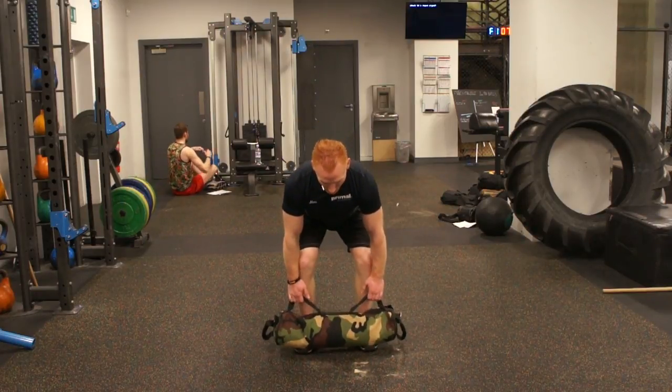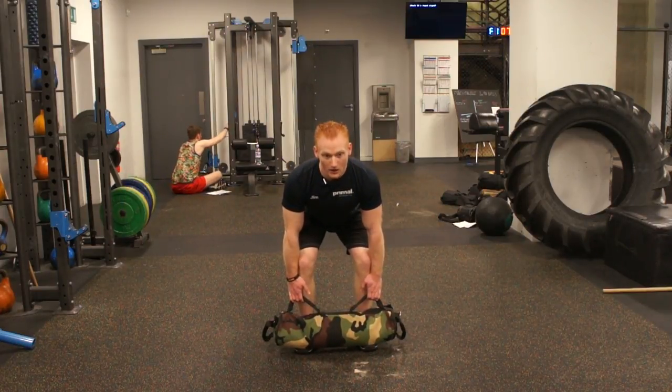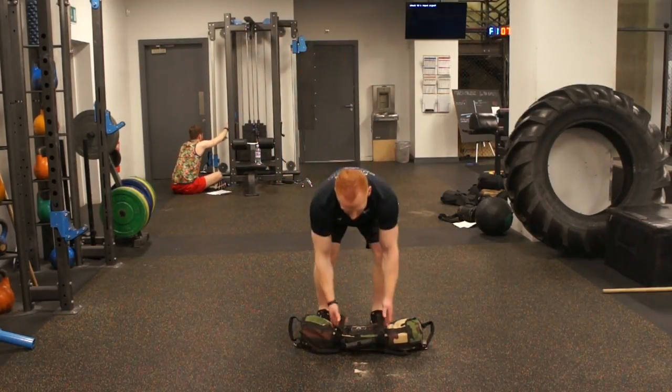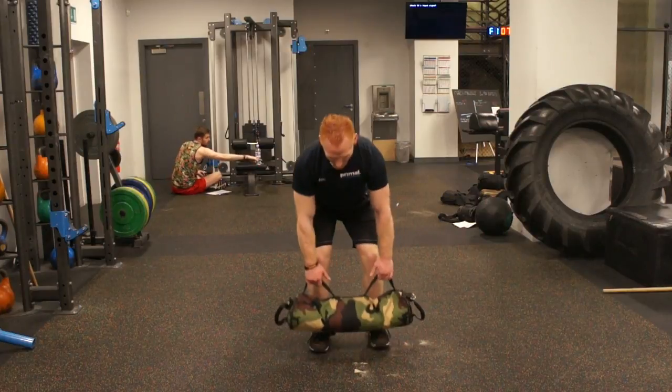Starting in the deadlift position — breath in, throw it up, get it down, start again. On your toes, on your feet.